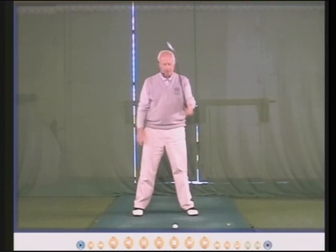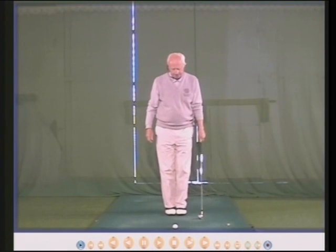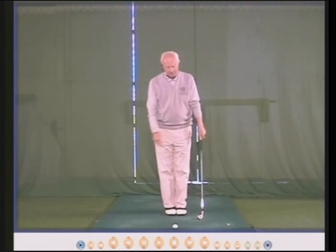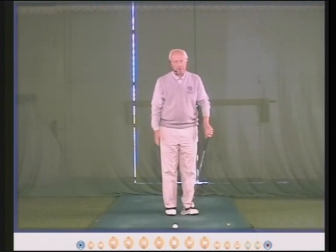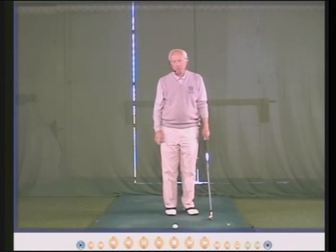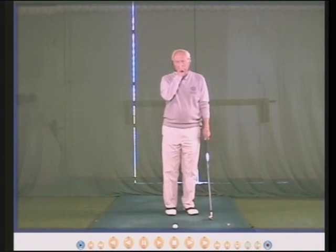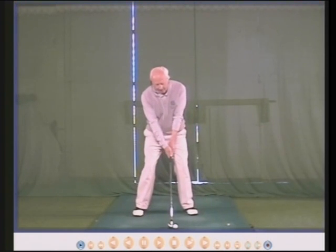Here's the setup: address the ball with feet together, then move the left foot out about two inches and turn it out about 20 to 30 degrees. The key thing is as you move your right foot back, let your head go with it.